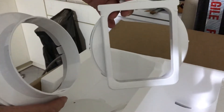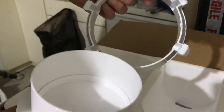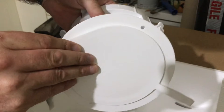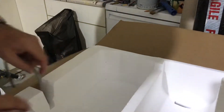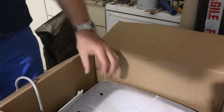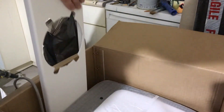It came with some foam for the window, I guess. I'm sure that this part fits in the back of the machine to put the hose on. Not exactly sure what some of this is for without reading the manual. Okay, so this one is the panel to put on your sliding doors — that's also included, which is pretty good.